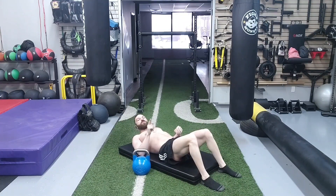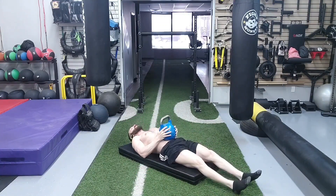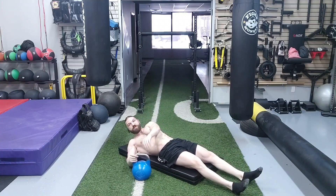We're going to finish off with 20 diaphragmatic strengthening repetitions. Take the kettlebell and place it on the umbilicus — your belly button — take a nice deep breath in and raise the belly button up toward the sky as much as possible, then exhale and drive that kettlebell down toward the spine. Inhale, drive the belly button up; exhale, let the kettlebell sink down toward the spine. We're going to do 20 repetitions.